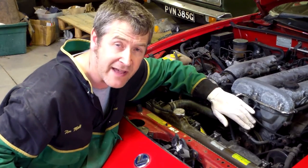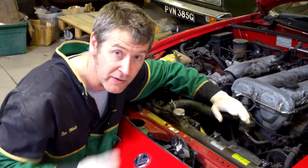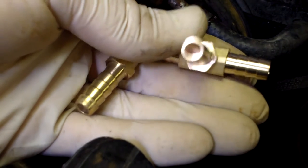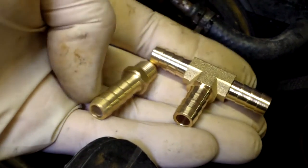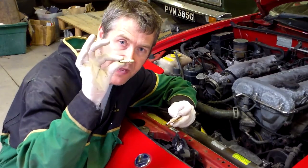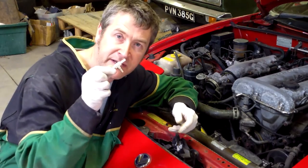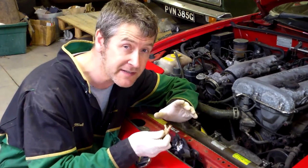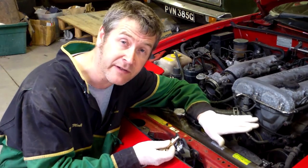You can buy a new thermostat housing — they're about 70 quid — but as usual we're going to do it on the cheap. We're going to use a couple of little brass fittings, we're going to tap the housing, put that in there and then make a new T-piece with that. These cost a couple of quid each so it's quite a saving, and we're going to see if we can do it in situ as well.